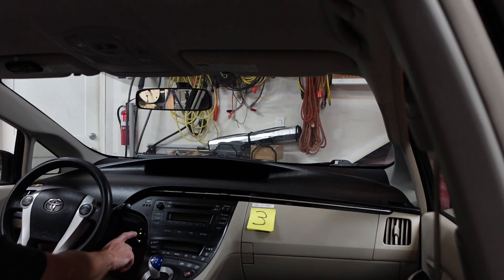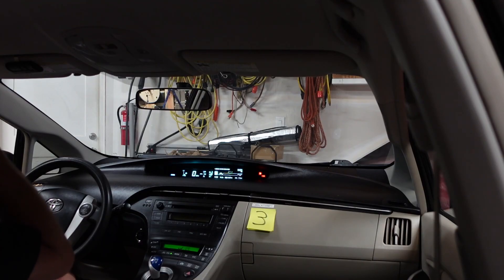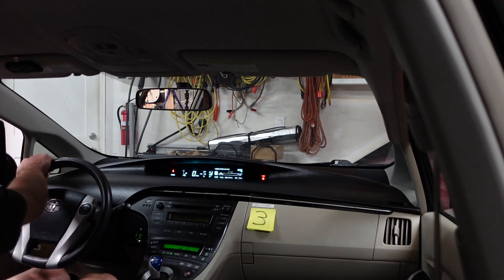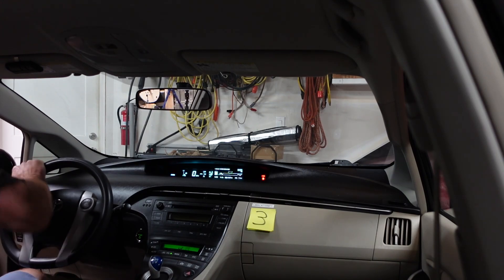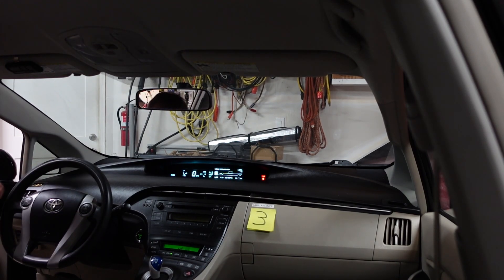This is attempt number three. I had an array that needed to be volatile and it wasn't, so let's try again. We got READY - oh nice! I think we should go for a drive. Let's do it!